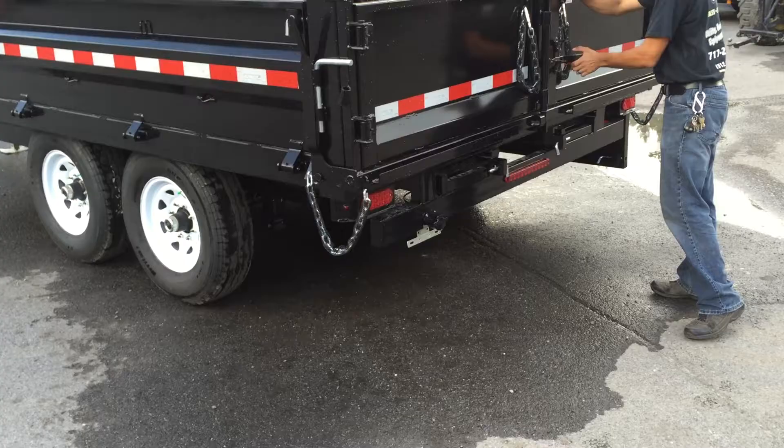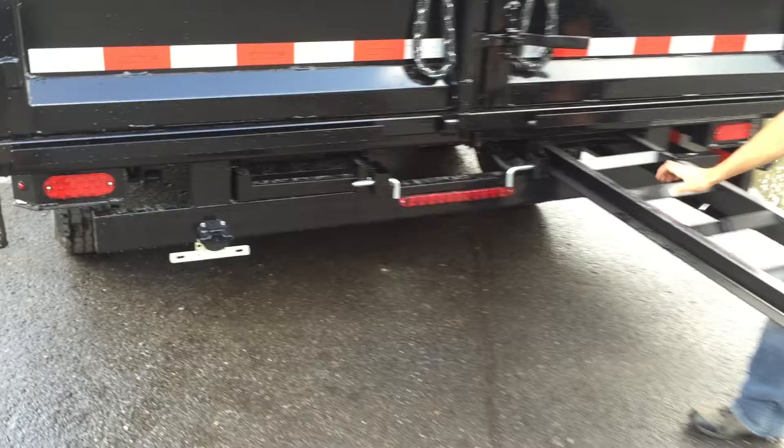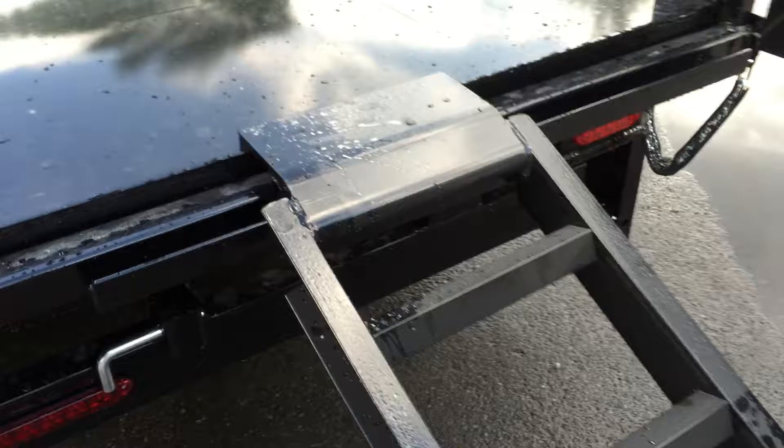To deploy the ramps, you simply turn your handle 90 degrees, pull the ramp out, and the ramps will adjust pretty much the full width of the trailer. Notice the weight bears on the back of the dump trailer, and a piece of tube keeps it from pulling away from the dump.